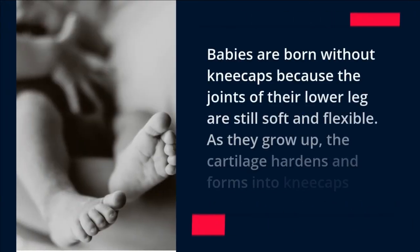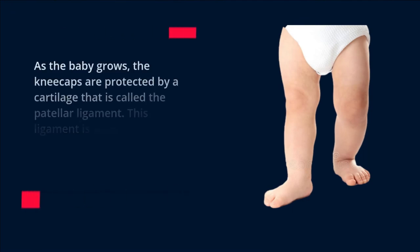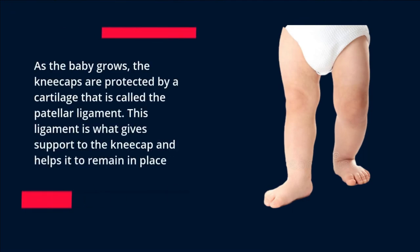Babies are born without kneecaps because the joints of their lower leg are still soft and flexible. As they grow up, the cartilage hardens and forms into kneecaps. As the baby grows, the kneecaps are protected by a cartilage called the patellar ligament, which gives support to the kneecap and helps it remain in place.